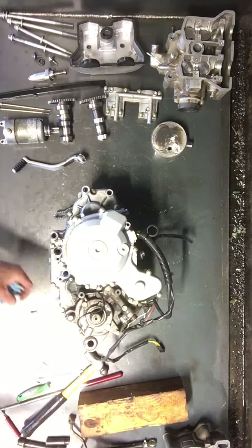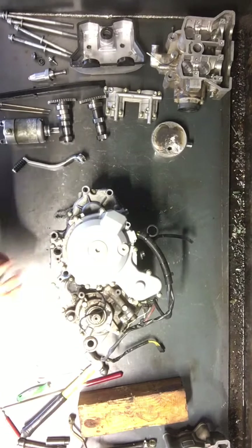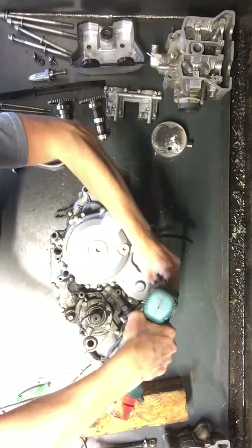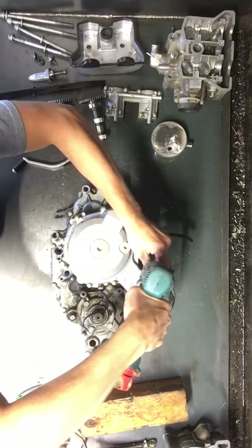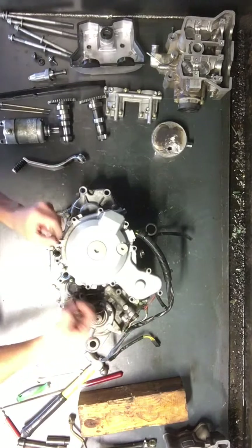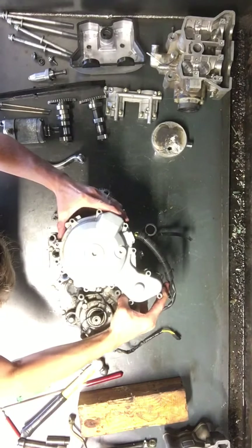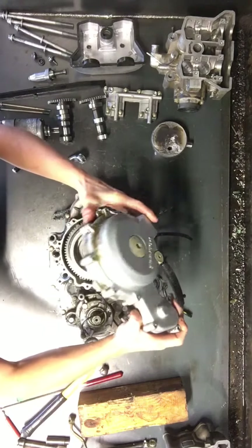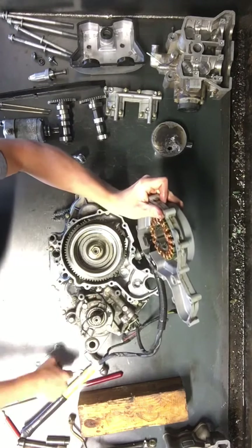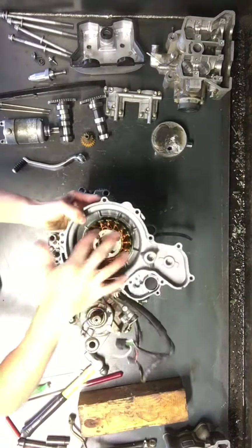This will slide right out of there. Now we'll pull this stator cover off — there are a handful of 8mm head bolts here. It's magnetic in there, so it'll take a little bit to pull this off sometimes. And there's your stator inside there.